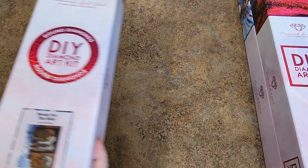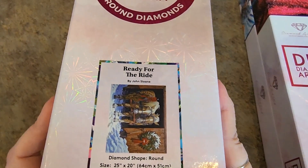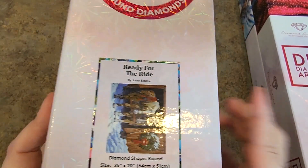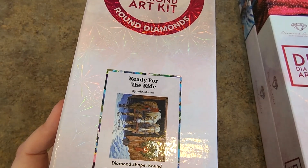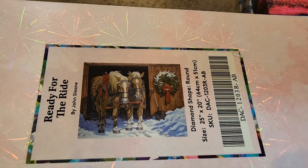I've almost pulled this out for several Christmastime events — Ready for the Ride by John Sloan. Round drill, yes. Round drills, 64 by 51. Love it, just love it. Beautiful.